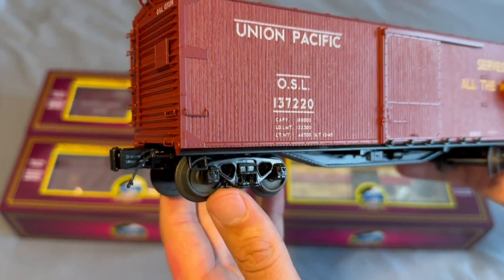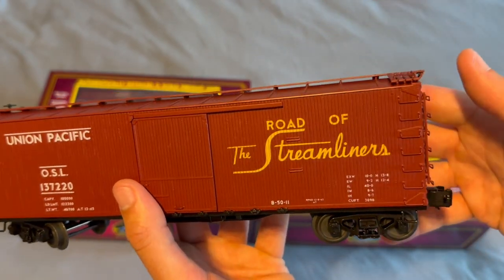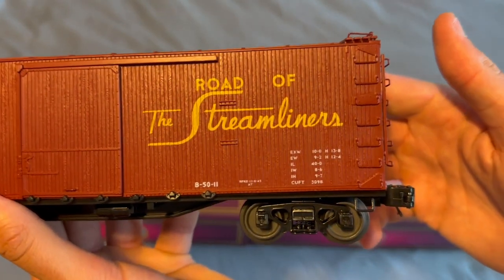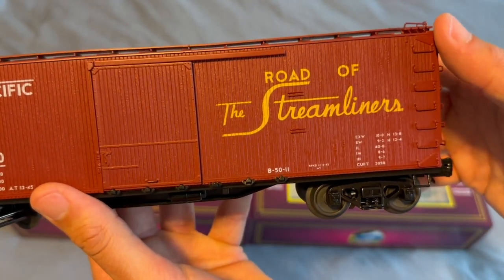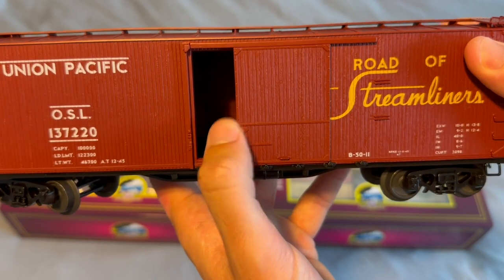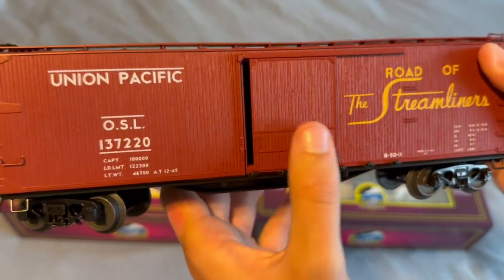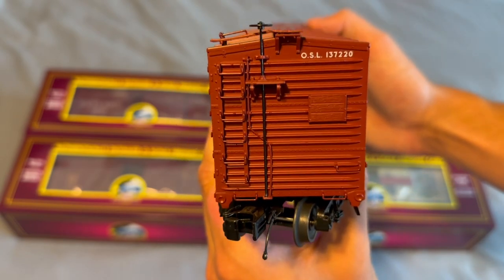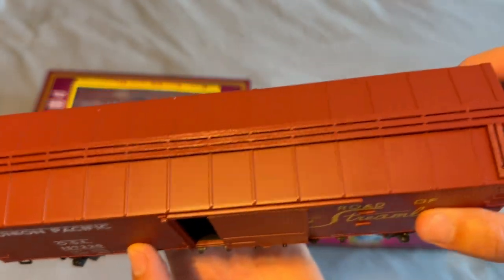The trucks are typical MTH trucks. The cool part is that once you flip it around, the other side reads 'Route of the Streamliners' — it's like two different cars in one, which is really neat. I like that script font, looks very classy. The door opens — it's a little tight but it does open. On the other end you have your brake wheel, stand detail, and ladder detail which looks great, plus a wooden walkway with a metal roof.